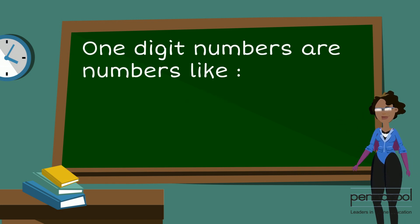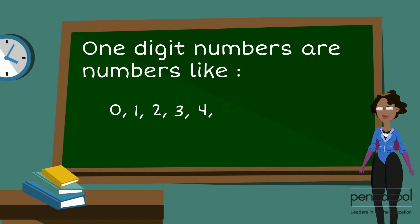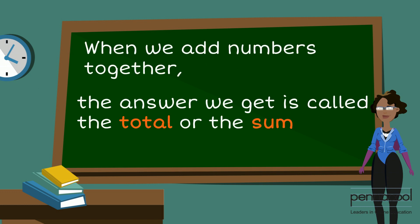One-digit numbers are numbers like 0, 1, 2, 3, 4, 5, 6, 7, 8, and 9. When we add numbers together, the answer we get is called the total or the sum.